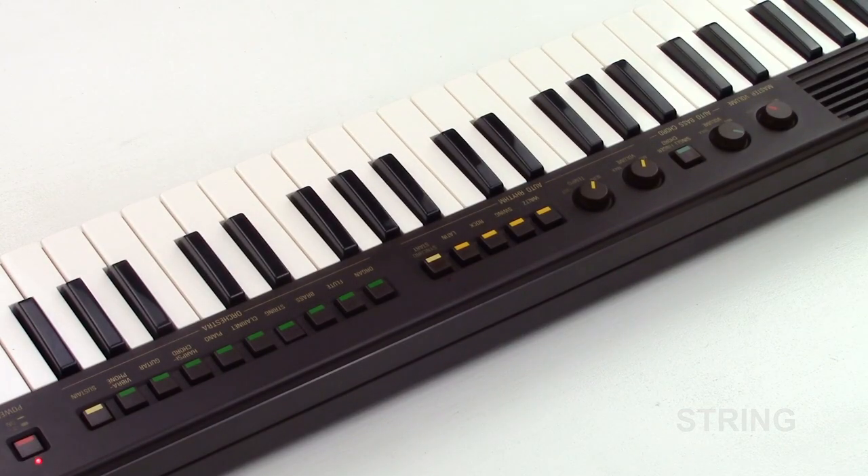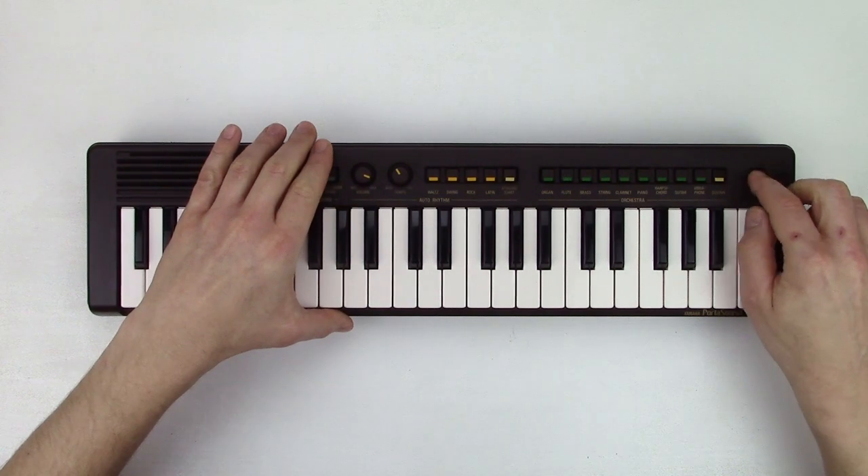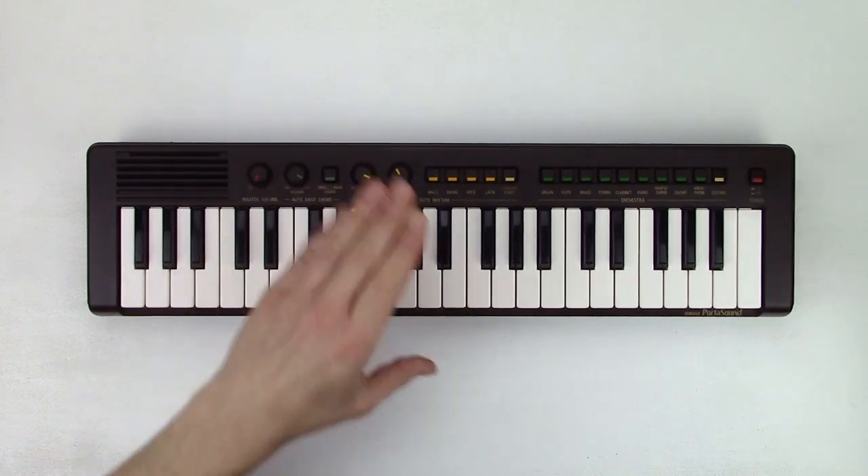I like this keyboard a lot. It's small and compact and has a good number of keys. The sounds are a bit muffled but nice and warm. I guess I will use it a bit more in the future. But for now, that's all — thanks for watching.